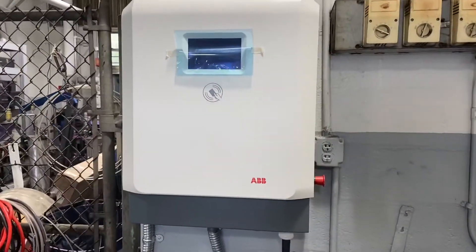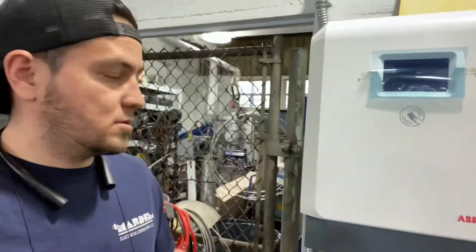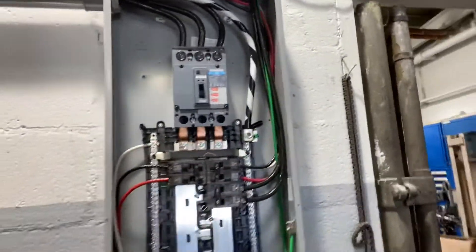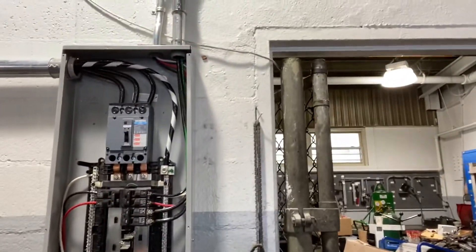We're all done here with the ABB charger. Ran the pipe. Thanks for watching, hope you guys learned something. This is all done — it's all wired up, piped up over to the top. Give me a like, any comments. Thank you for watching.